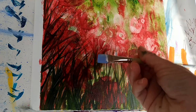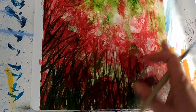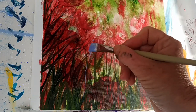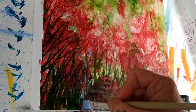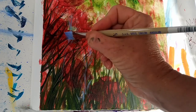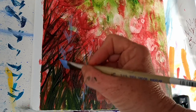I've mixed some white with the ultramarine blue and I'm putting in a few of the wildflowers coming up in the field with the poppies. I'm not going to be really fussy about it - it's just a suggestion of the colour and shapes that would be there, and I'm still using that same angled brush.